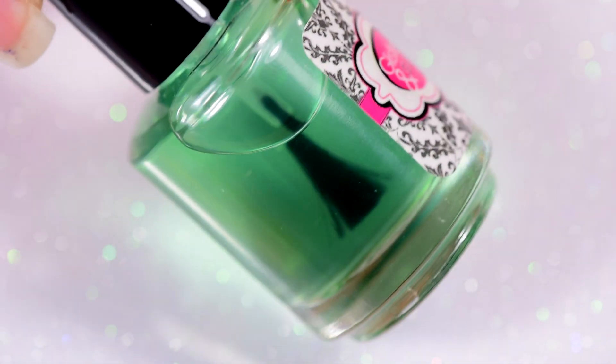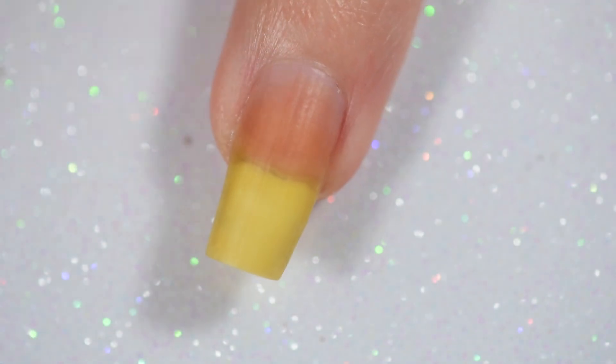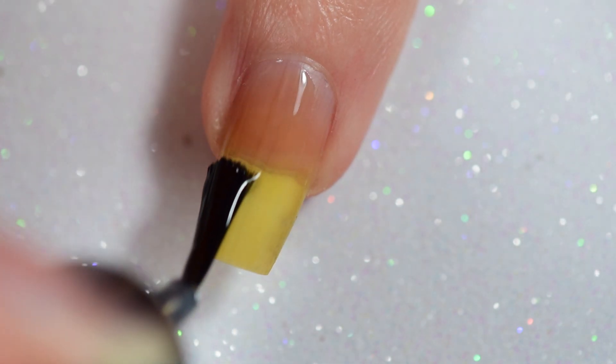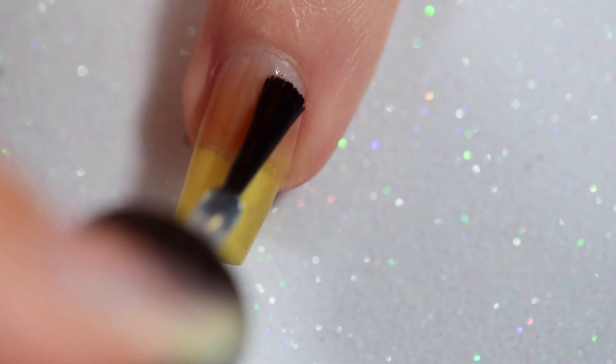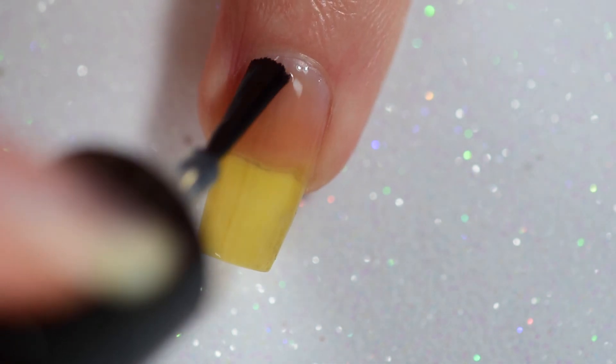To start off, I'm going in with my regular go-to base coat from Glisten and Glow. This is a sticky base coat and it's color correcting. I'm using this instead of a peel-off because unfortunately I still have not mastered using peel-offs with vinyls, and I don't know how the people who do it actually manage to do it without tearing up the whole nail.